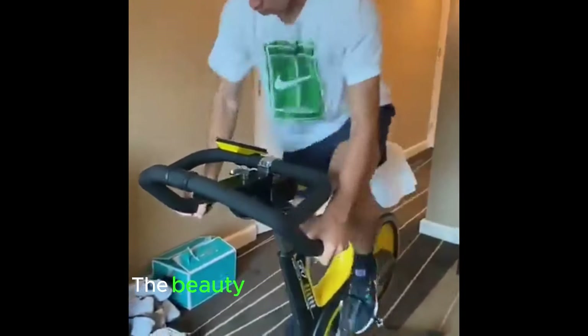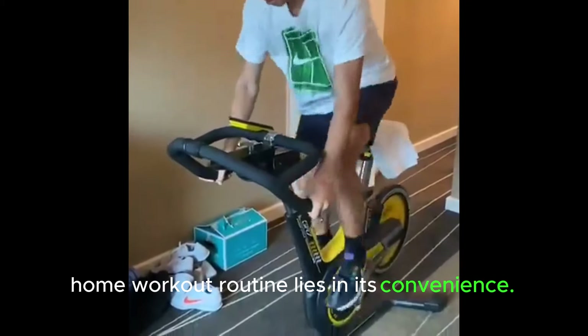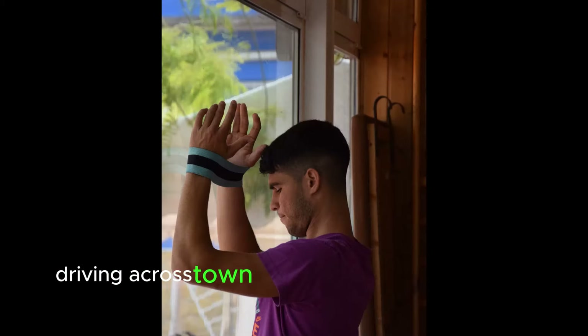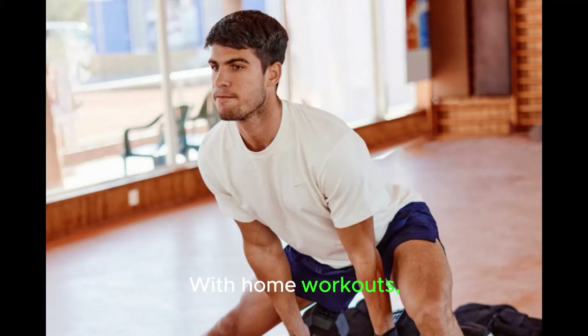The beauty of adopting Alcaraz's home workout routine lies in the convenience. No more wasted time and energy getting to gym sessions, driving across town, or battling for parking spots. With home workouts, there is no waiting for equipment or space, ensuring your training momentum never falters.